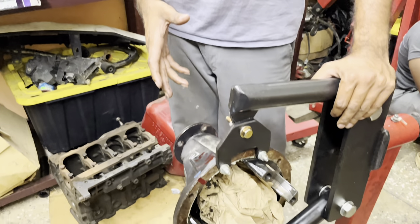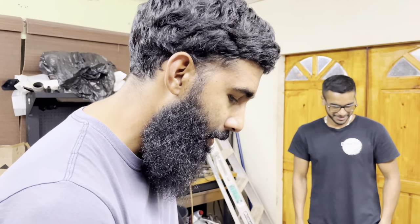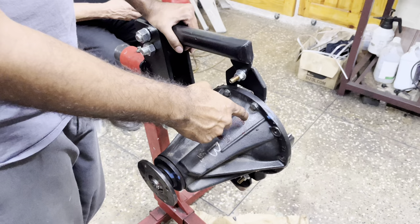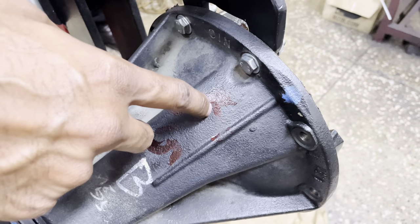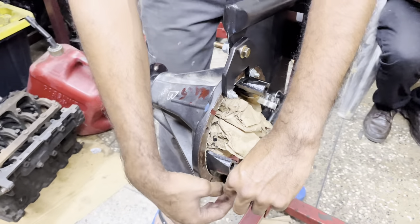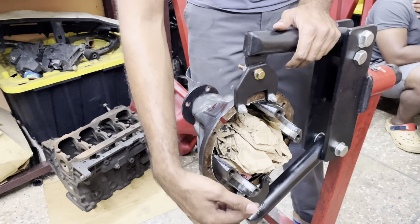We have to drill the differential carrier because it's an air locker — we need to introduce air into the locker. In doing so, we have to run the lines through a coupler here, a four-millimeter line. It comes through this spot here into the differential and around the crown wheel, onto the ring that gets air into the locker.